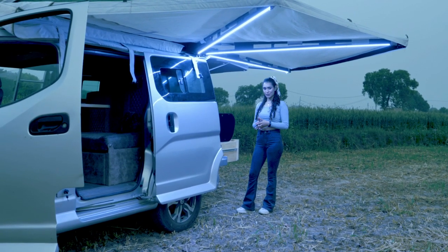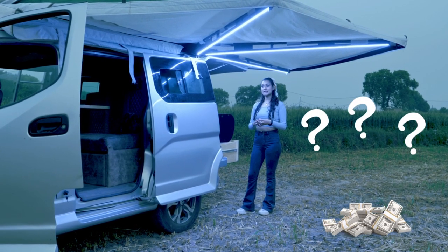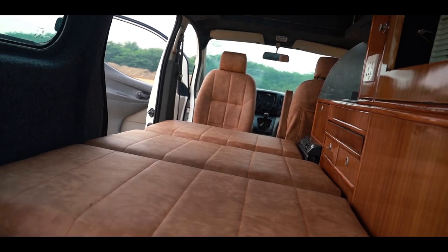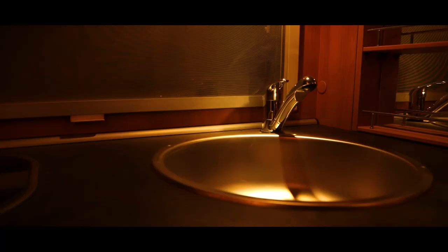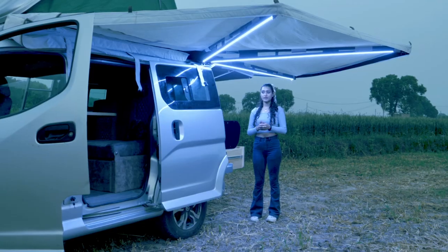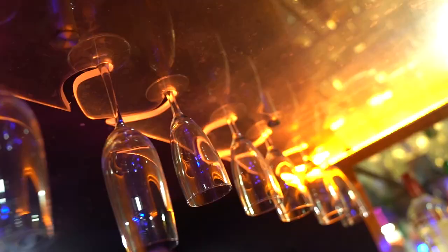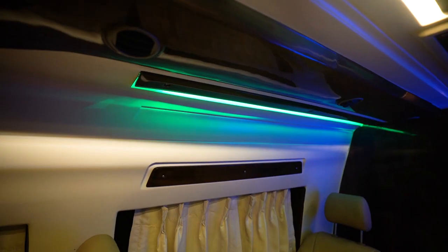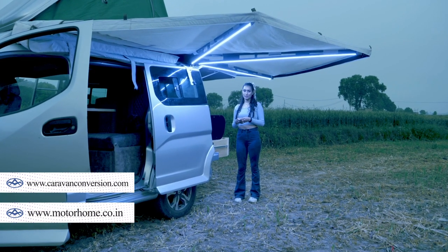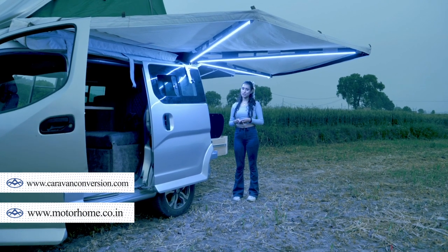Before we sign off, I want to address the most common question about this camper van — the price. There has never been a single project we have customized twice. Every customization is done on a client-to-client basis and differs depending on the fabric, floor plan, and other choices. To inquire about rental or build pricing, please visit our website, linked in the description box.